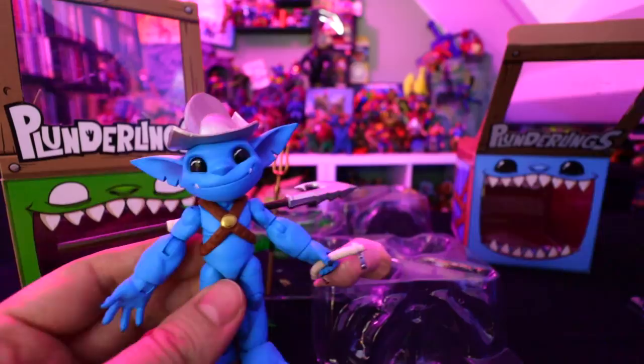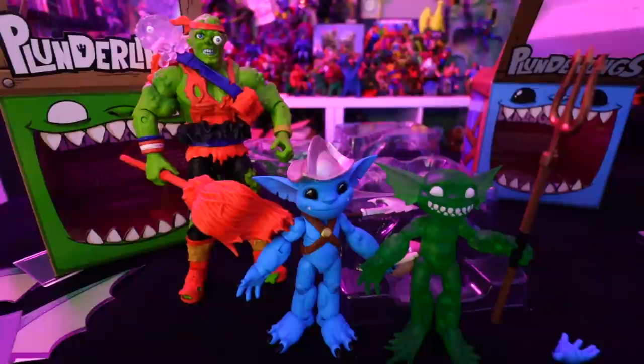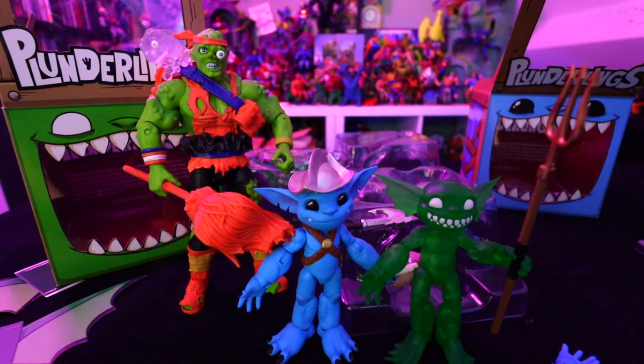That's what these Plunderlings look like. Just to compare them — here's Ultimate Toxi, and as you can see they're a little bit smaller, but they kind of share the same articulation features.